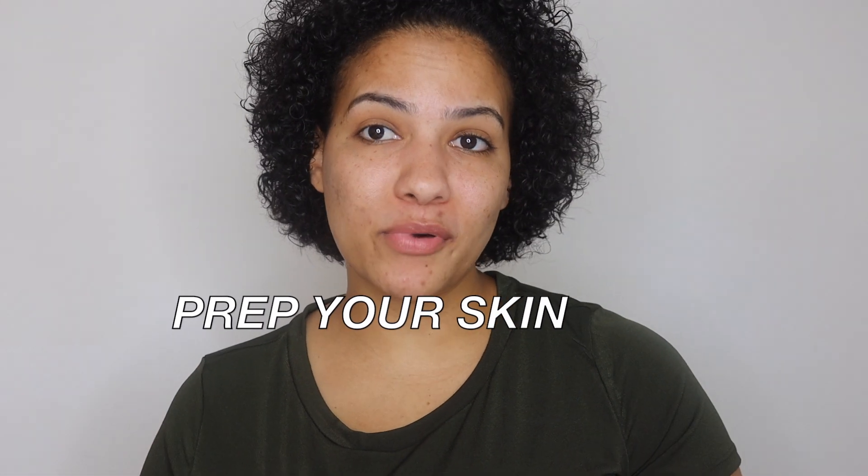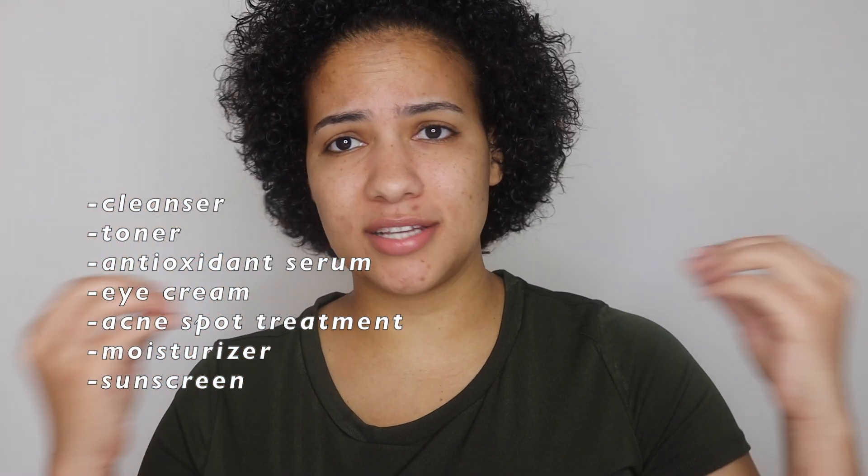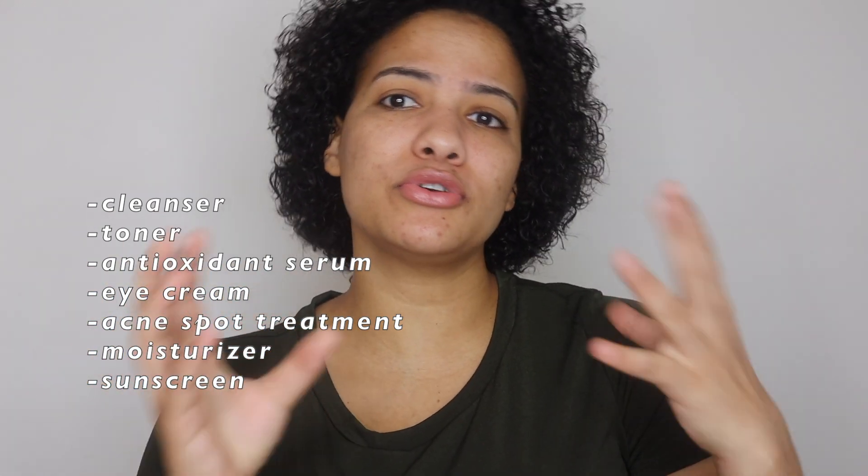Prepping your skin is the first and most important step of this routine. It involves exfoliation, cleansing, putting on moisturizer, sunblock, and all of those other things that you normally like to do for your skin.